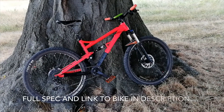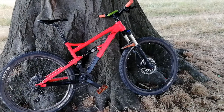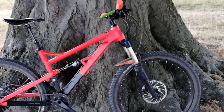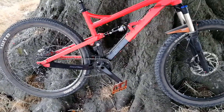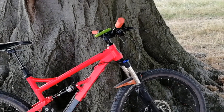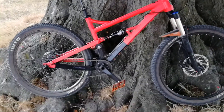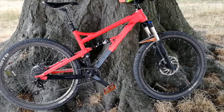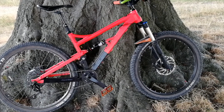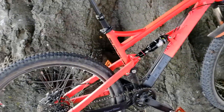So here is the Calibre Bossnut which is sold through Go Outdoors, which is a big UK outdoor chain. It kind of specialises in the cheaper end stuff. I think it retails at £1300 but you get a members discount card that takes it down to £1000, and then I got a 10% off voucher as well. So it's a mid-travel trail bike — about 130mm at the rear and 140mm maybe at the front. Pretty standard entry-level sort of stuff.